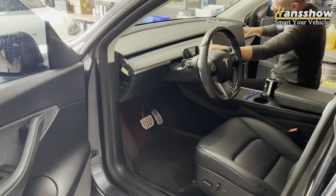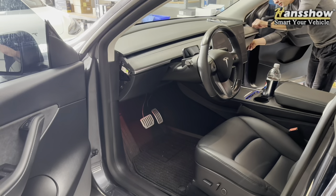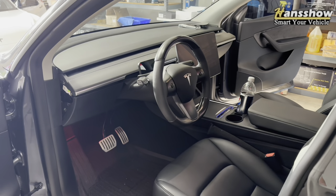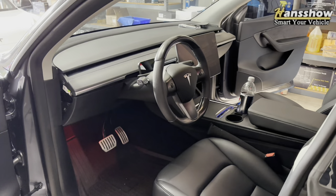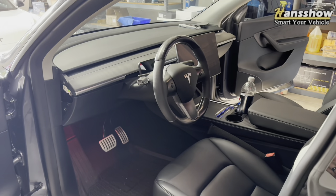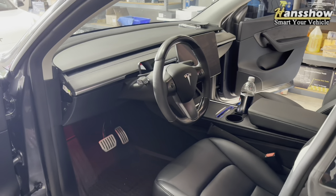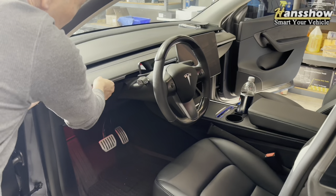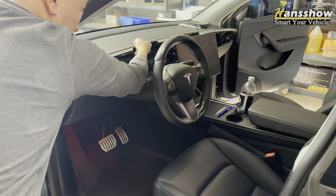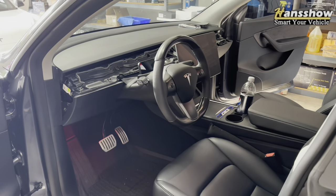We are here installing this new 9-inch display and we'll have it next to the mini display so you can see the differences and how it looks. The mini display is a great display — it doesn't block any airflow — but we'll show you something unique about this 9-inch. So now we'll be removing the dash. The first step is to remove the trim on each of the sides, using the pry tool to pop it right open.